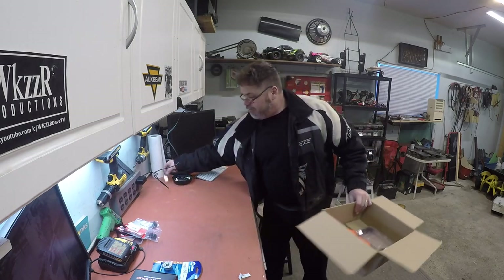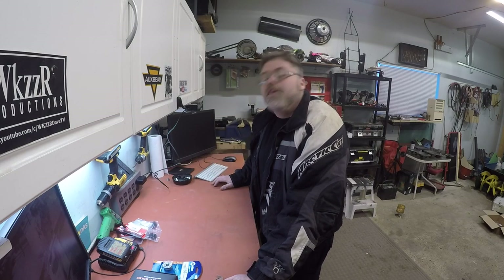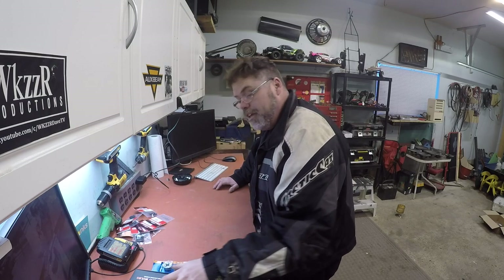Got a few goodies in today. Good ol' Amazon, boys. I'll put a link in the description below for all this good stuff I got. I know one or two of you don't like the old RC stuff, but hey boys, it is what it is.